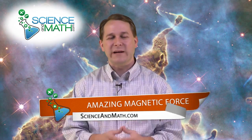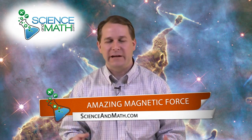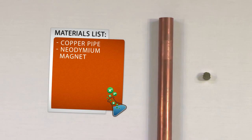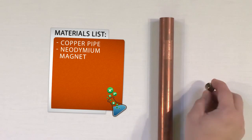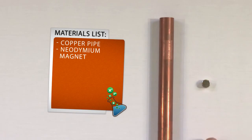Hello, I'm Jason with ScienceAndMath.com and today we're going to do a really incredible experiment where you're actually going to be able to counteract or defy the force of gravity with very simple materials. You need a copper pipe, which you can get from any hardware store in different dimensions — this one is hollow in the middle. You'll also need a magnet; any magnet will work, but this kind is called a rare earth magnet or neodymium magnet, which means it's very strong. The stronger the magnet, the better this will work.